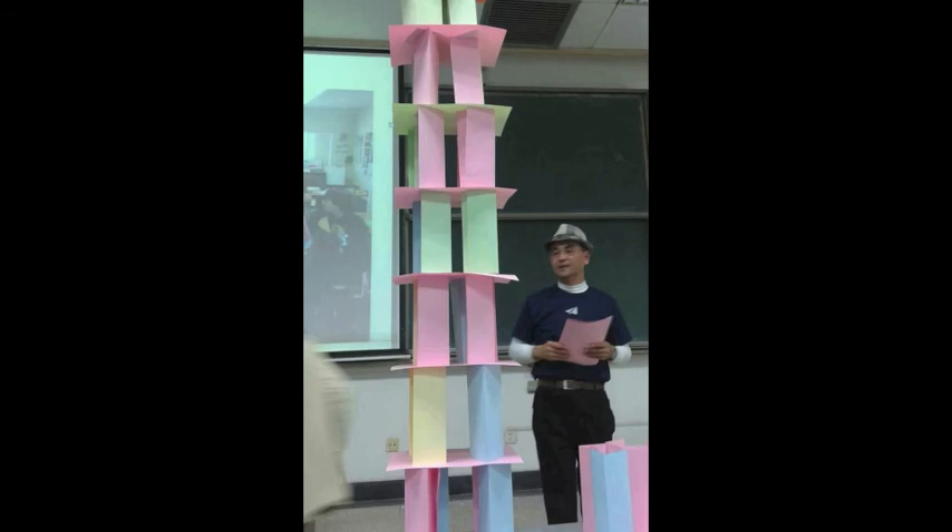The highest tower we have built so far has 12 layers. For the 12 layers, how many pieces of paper are there, and how high is it? That's all for today. After this class, if you can build higher than 12 layers, please let me know. Thank you. I'm Dr. Pham, a big fan of origami.